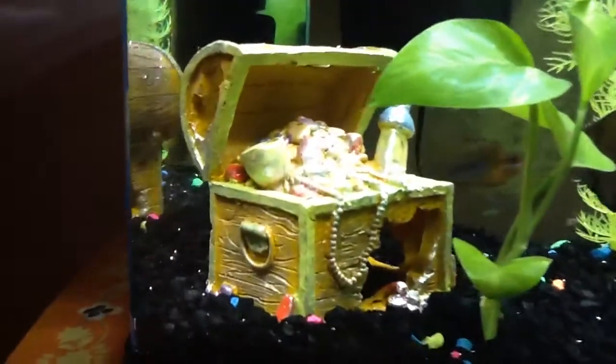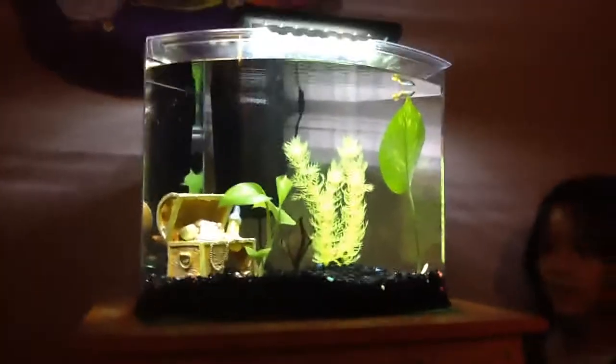The treasure chest is supposed to be glow in the dark too. This is just how big the tank is, and I think it's a decent size. You can turn the fish tank light on and off — off is kind of dark, see. Hold on — much better with it on.